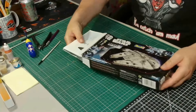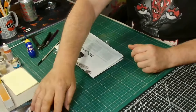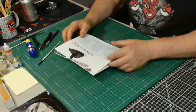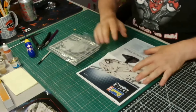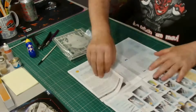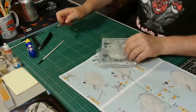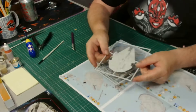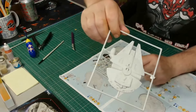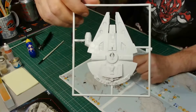Hello everyone, welcome to Low-Rent Rick Scale Modeling. This is my complete build and weathering of the Revell Millennium Falcon, the 1:241 scale Level 3 kit. It's a great little kit — quite cheap. I paid seven pounds from Hobbycraft. What I've noticed about these little kits is that although they're small, the detail is absolutely amazing, which we'll see later.